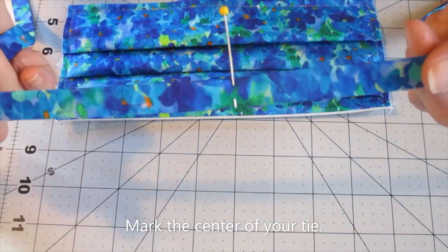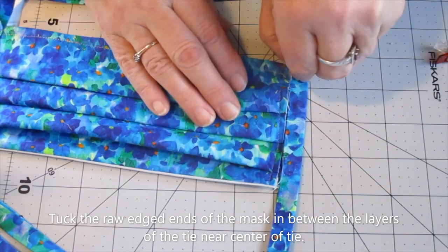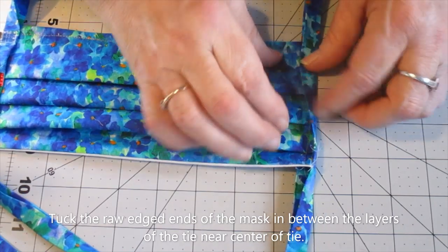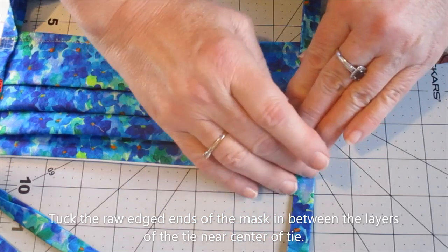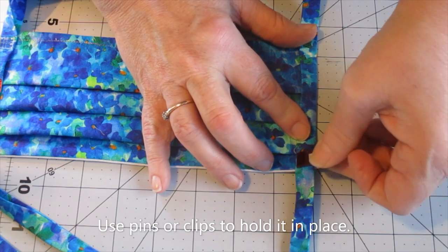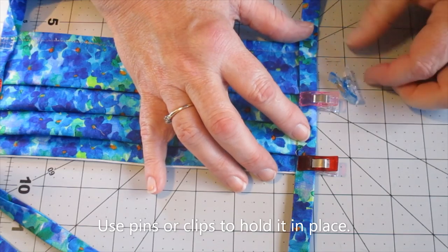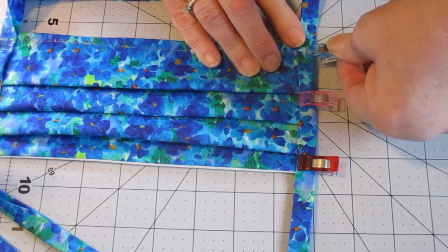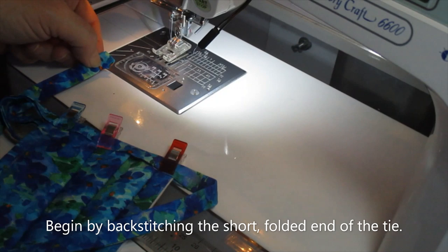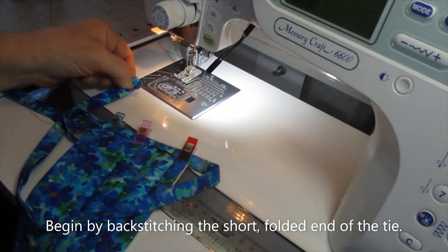Find the center of your tie, because you're going to use that center mark to know where to put the mask into the tie. Yes, it goes into the tie in between the two layers — this is a great place to use clips, though pins are still okay. The first thing we will do is stitch and backstitch on that little short end before continuing down the long double-folded edge.